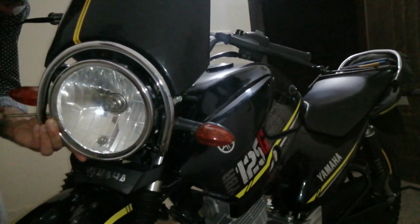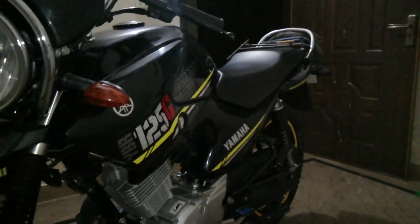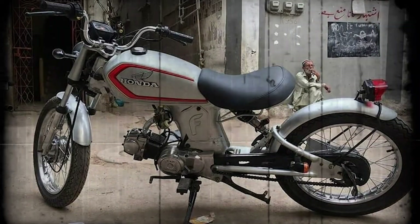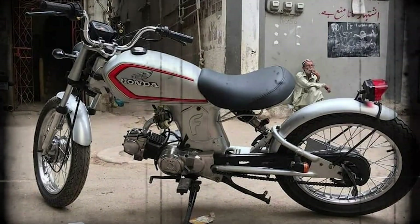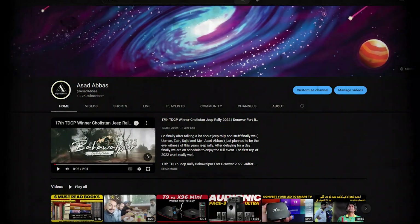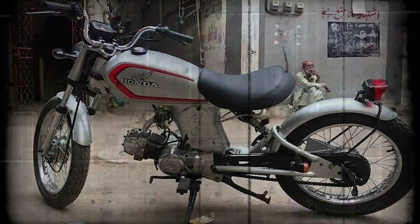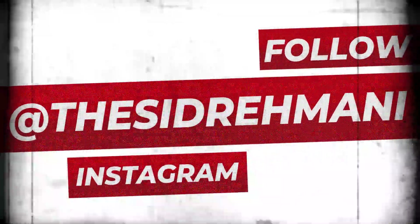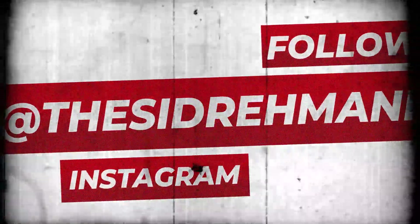I'm also going to maintain my own bike. We recently completed a project and hopefully you'll see it on the channel. I'll be uploading different videos. If you have any questions, you can reach me on Instagram. Thank you so much — see you in the next video with new changes, modifications, and gadgets. Until then, Allah Hafiz.